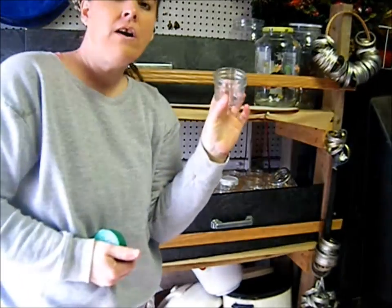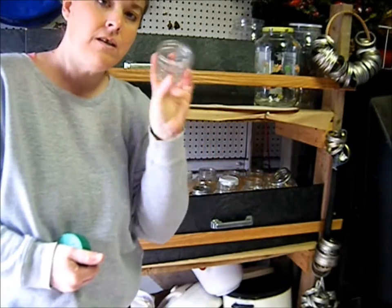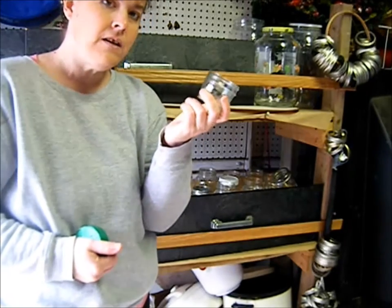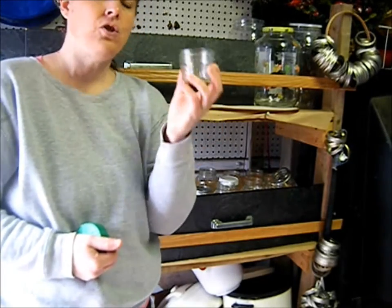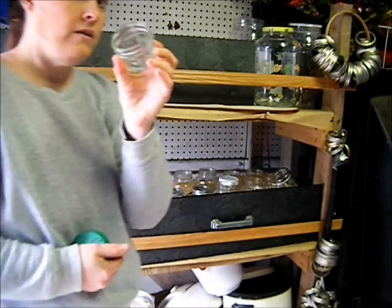I use these small jelly jars — they're really great if you make your own salves and lotions, perfect size for it. So even if you don't make a lot of jelly, keep looking at garage sales for these because if you make your own toothpaste, lotions, or salves, this is a really good size for it.